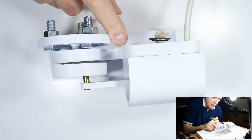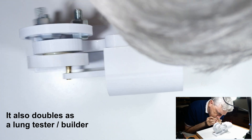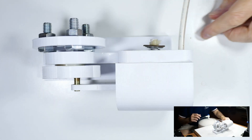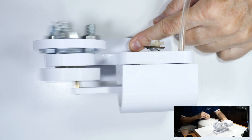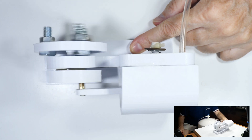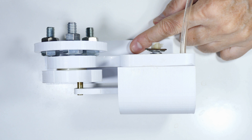I'll bet y'all thought I forgot the demo — well, okay, I did. But here it is now. And let's try that with a compressed air tank. Thanks for watching. Hope you found it useful and interesting in your home DIY projects.